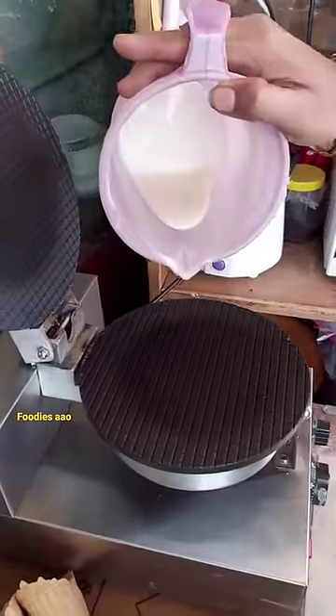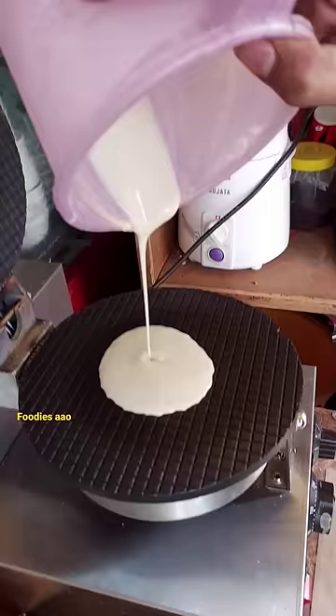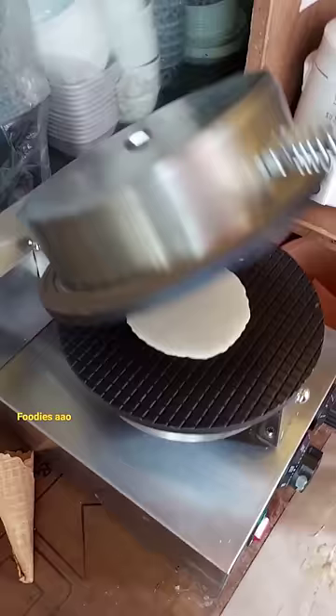What machine is this? Which machine is this? This machine is made. You can make it? How much time will it be ready? It will be ready in 1 minute.